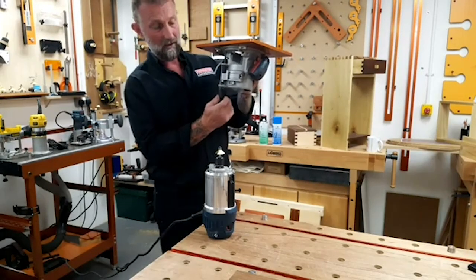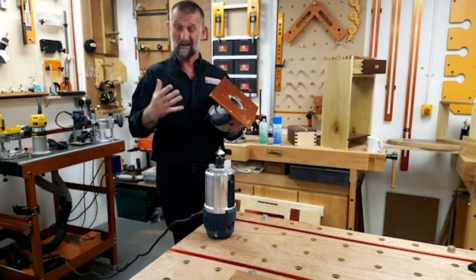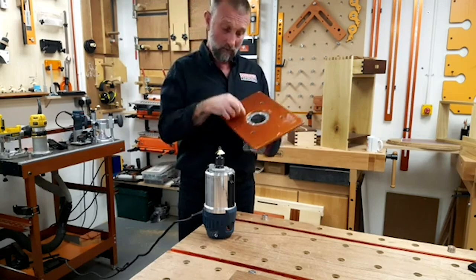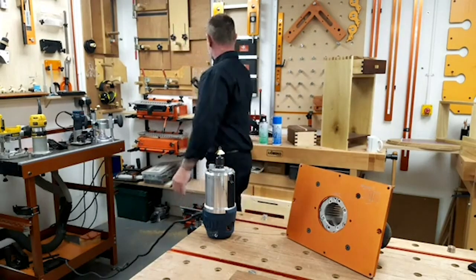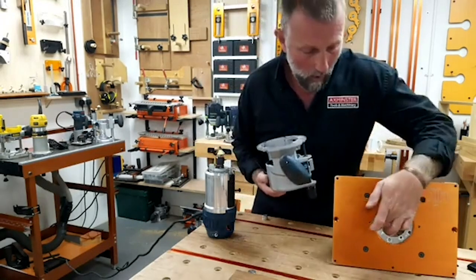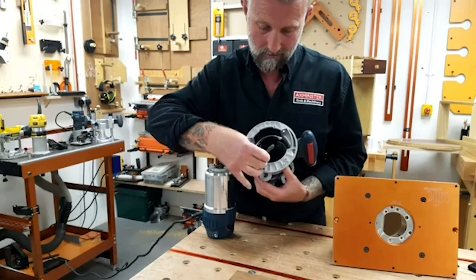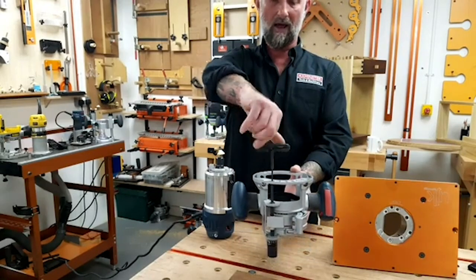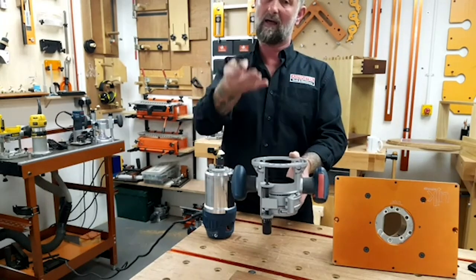Underneath we've got a lovely fine height adjuster to get that cutter protruding through the perfect amount, because — particularly with jointing cutters — getting that cutter height right is absolutely critical. Also on this one, there's a pretty cool additional feature: you can drill a small hole in just the right spot on the top plate, and they supply you with a key so you can actually access your height control from the top. So you don't necessarily need to get on your hands and knees to make that height adjustment.